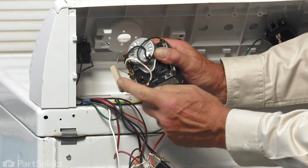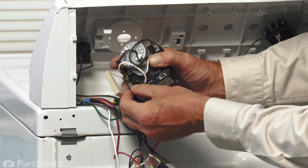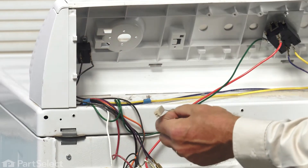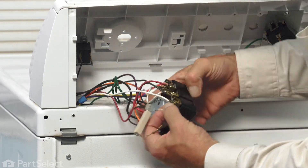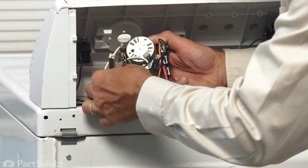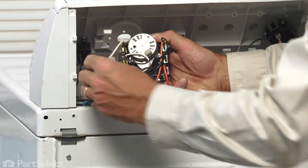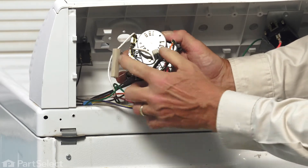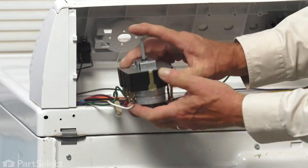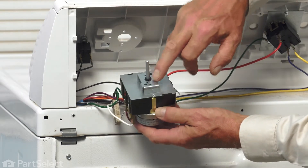We'll also need to transfer this large resistor from the original timer to the new one. Again, take note of the terminal locations and set the old timer aside. Just ensure that the bare leads on that resistor are not touching any other terminals. Once we have all the wire connections in place, we'll then push that shaft through the opening and attach the two screws to the pre-drilled holes.